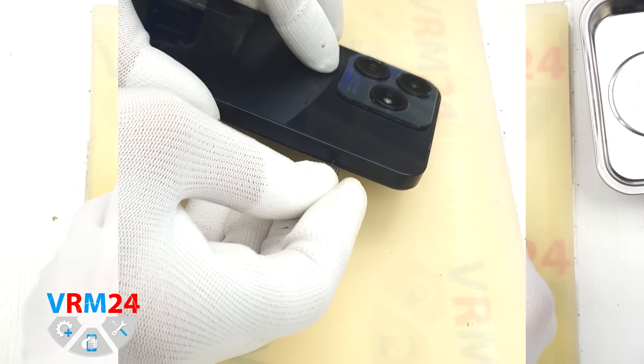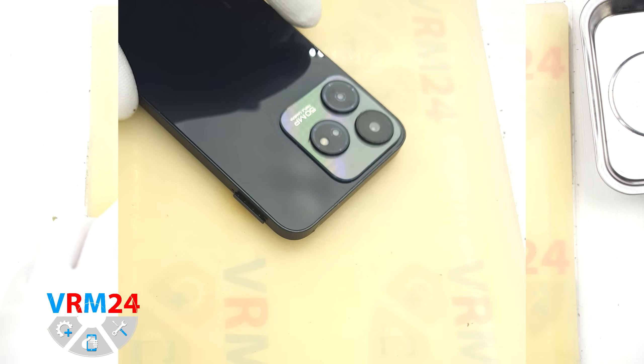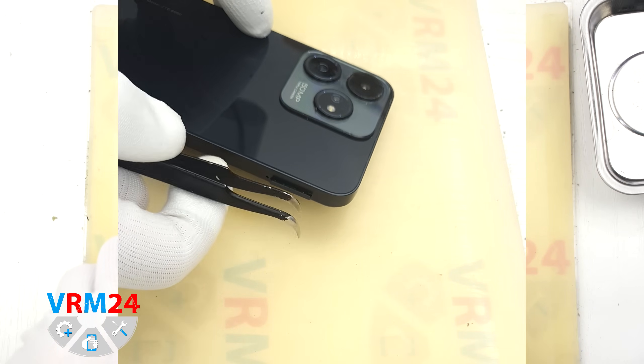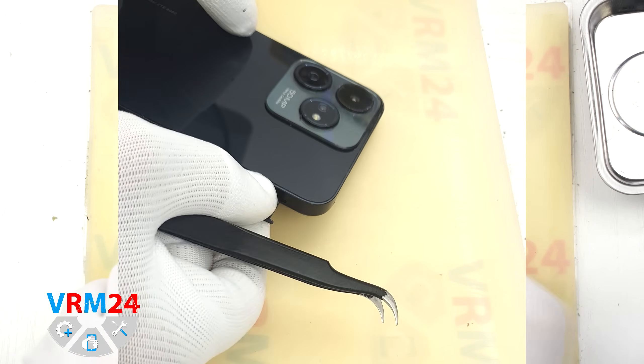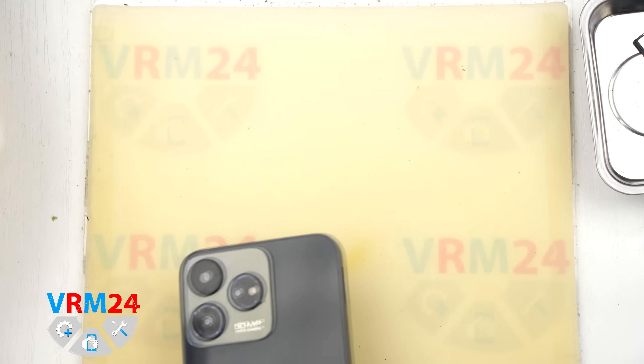First of all, we need to remove the SIM card tray. For this we will use a special eject tool. Insert it into the hole and carefully push the tray out. If the tray doesn't come out smoothly, we can also use tweezers to help pull it out.